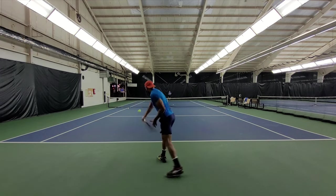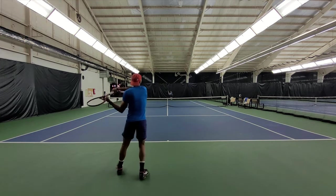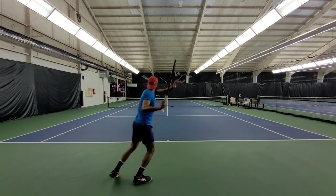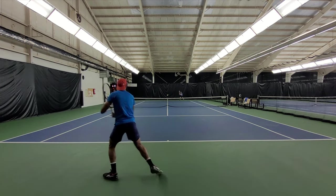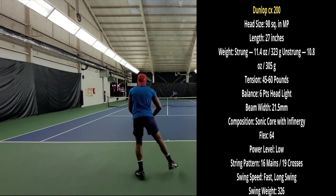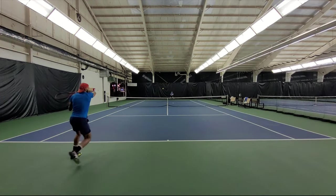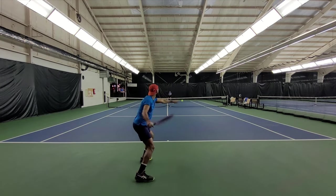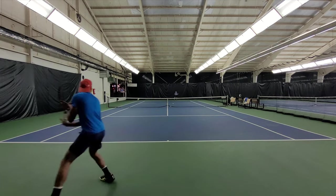I would say this racket is designed for a fast-swinger player — if you have a fast swing and like to attack, this would work for you. You can also customize it. Some people might say a control racket has to be heavy, but looking at the specs, I think it's pretty well balanced. Adding too much weight can be a problem for some players.